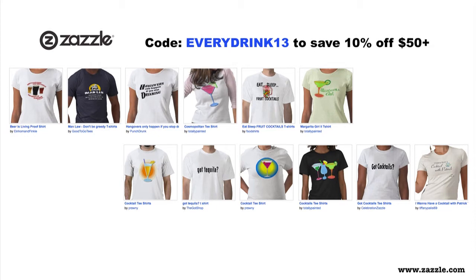This episode's sponsored by Zazzle.com. Let's face it, you love us. Why not use the coupon code EVERYDRINK13 at Zazzle.com and save 10% off $50 or more on awesome shirts, mugs, and accessories you probably don't need but want real bad. Remember code EVERYDRINK13.